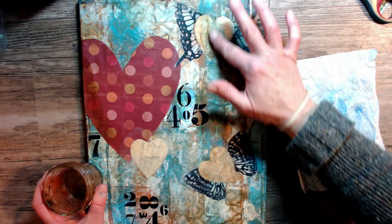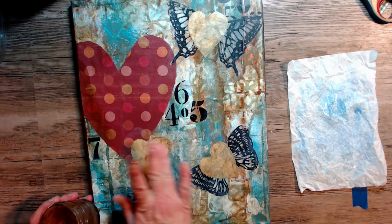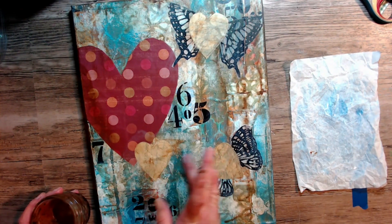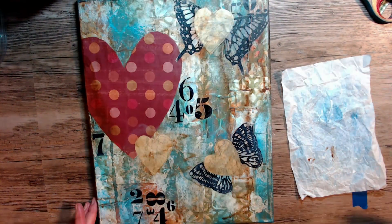Those journal pages seemed a little bit bright for me, so I'm dulling them down with a little bit of my burnt umber wash that I had in my little jar there. Now I like it.